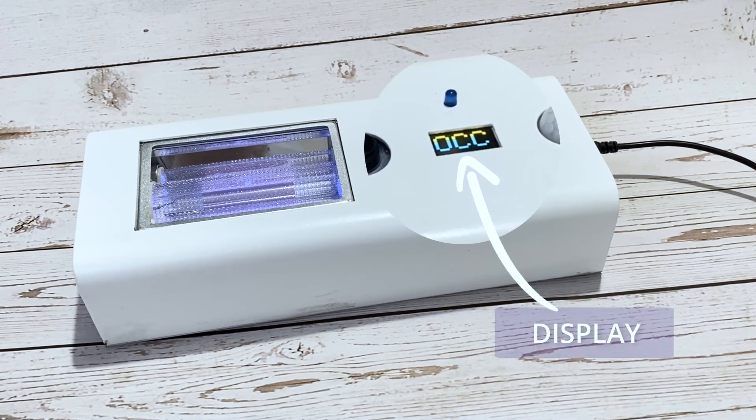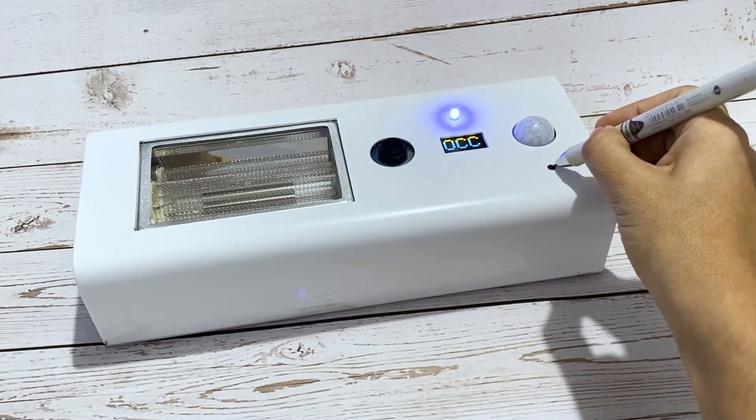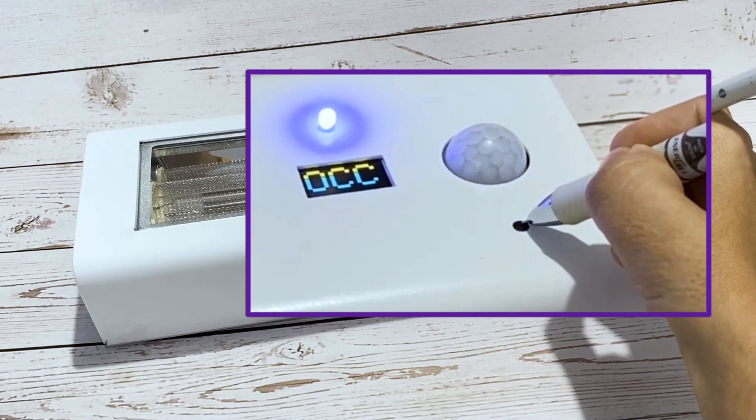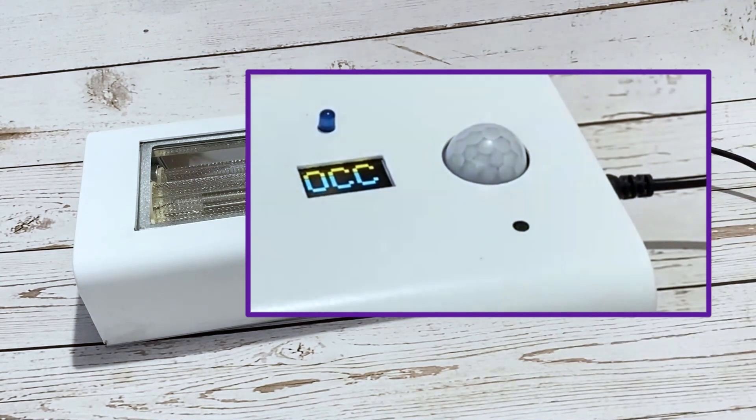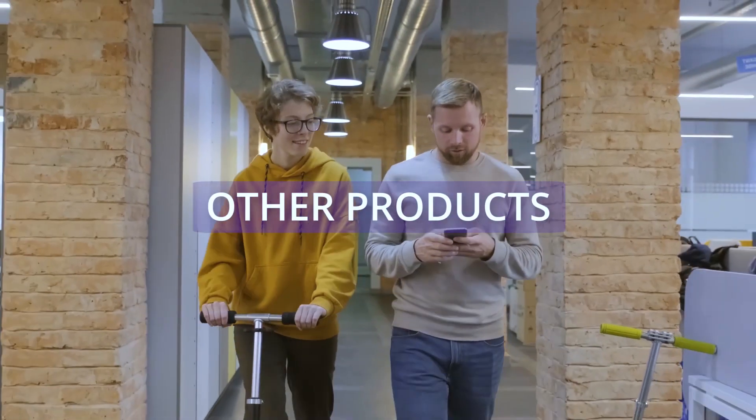Here we can see the display showing the operation modes. When in occupied mode, it will display 'OCC,' and when in non-occupied mode, it will display 'NOC.' Modes can be changed in the platform, but you can also change the mode manually from OCC to NOC with the press of this button.